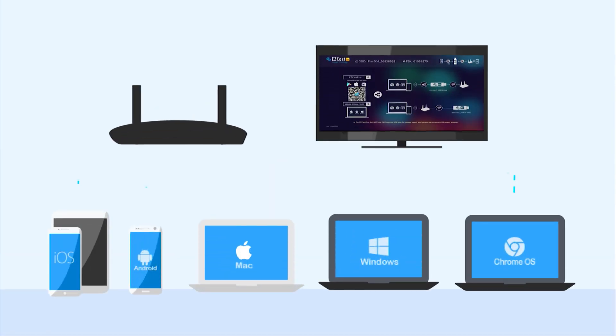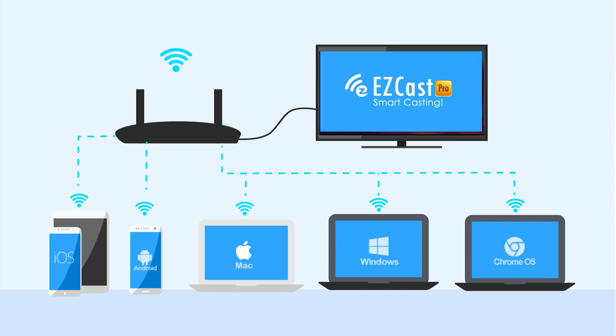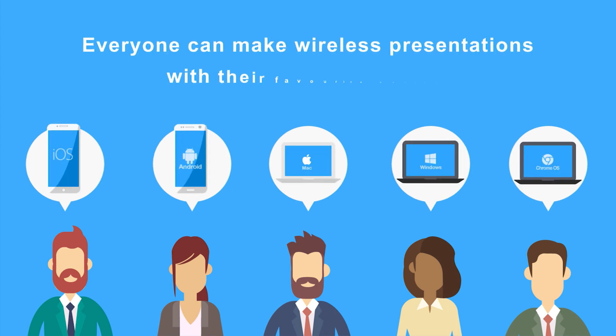It supports all major operating systems including iPhones, Android phones, Windows laptops, Macbooks, and also Chromebooks, so everyone can make wireless presentations with their favorite device.